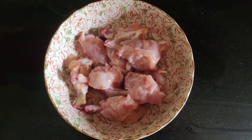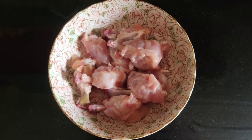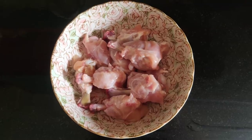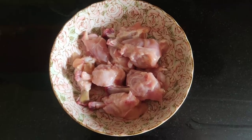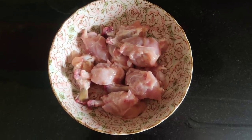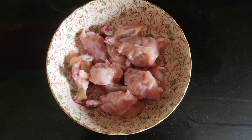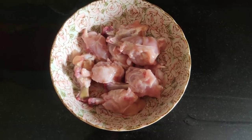I have got here some very fresh antibiotic-free tiny chicken lollipops from Licious. Please do check the description box below where you will find the link to these amazing products at 200 rupees discount with your first order.